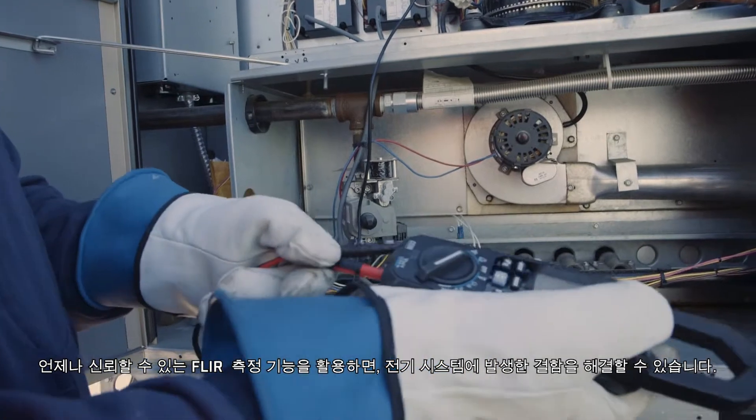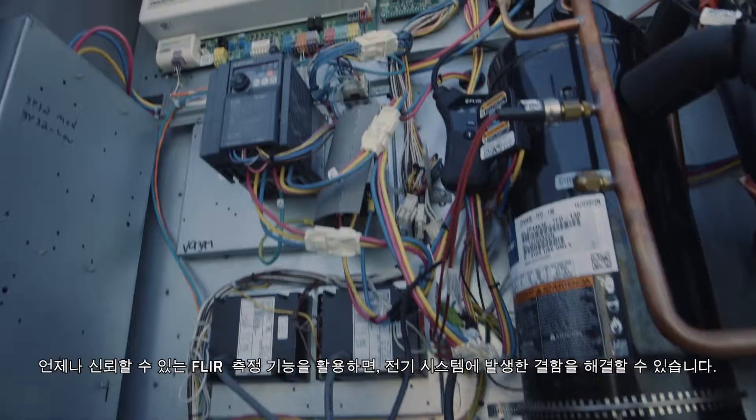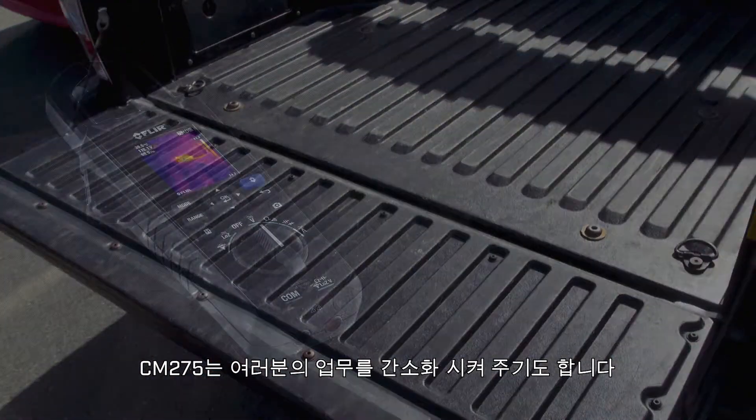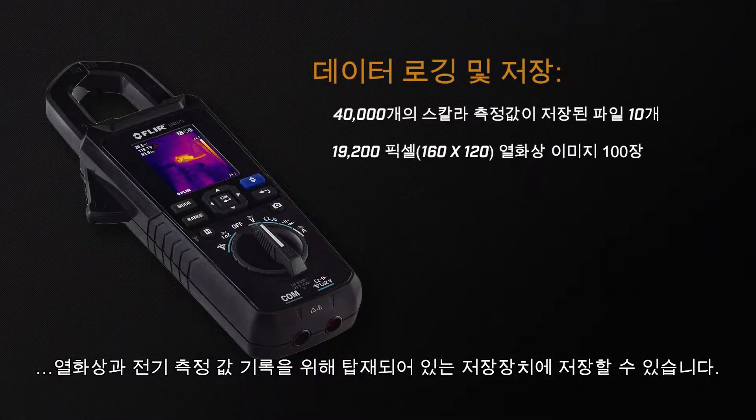Use FLIR's reliable measurement features to troubleshoot electrical system faults. The CM275 simplifies your work with onboard storage for thermal images and electrical measurements.